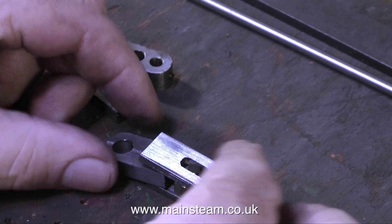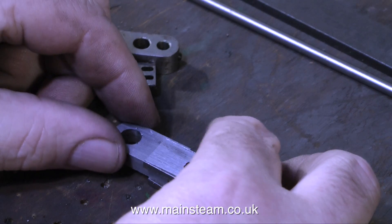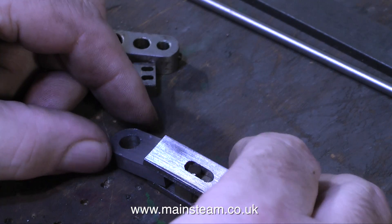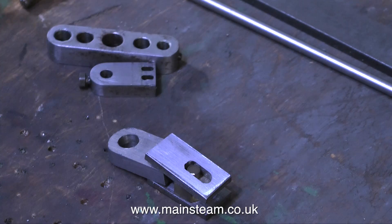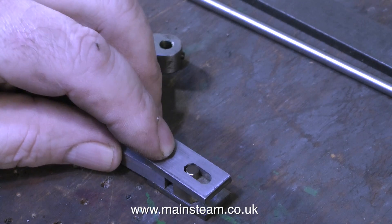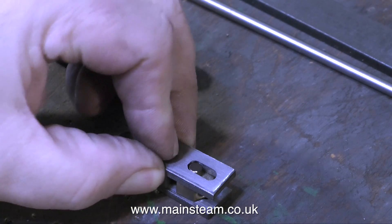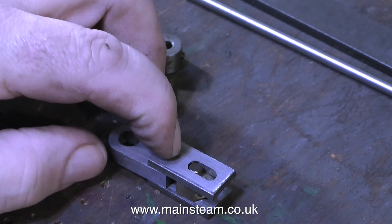Here are the pieces loosely fitted together. They look a bit rough at the moment, but they'll soon be cleaned up on a piece of sandpaper. I'll clean them up on the linisher first, then finally clean them up with wet-and-dry sandpaper. The parts should look quite good. There's still quite a way to go, but as you can see, the mechanical principle is there.